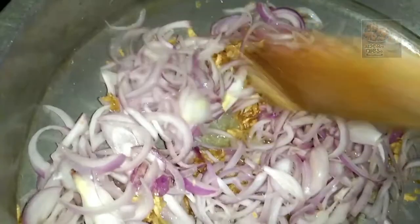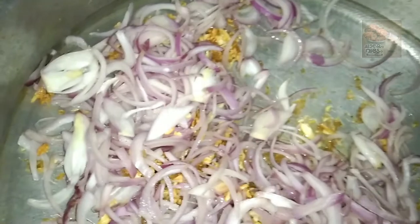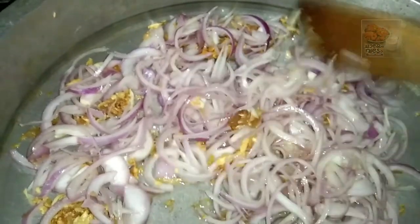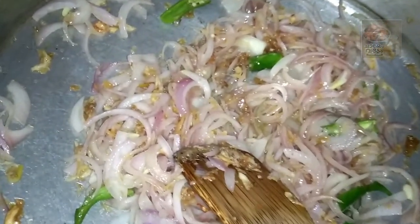We have two handfuls of 200 grams of chicken. We have 1 teaspoon of milk and 1 teaspoon of chicken. We have 3 teaspoons of milk.